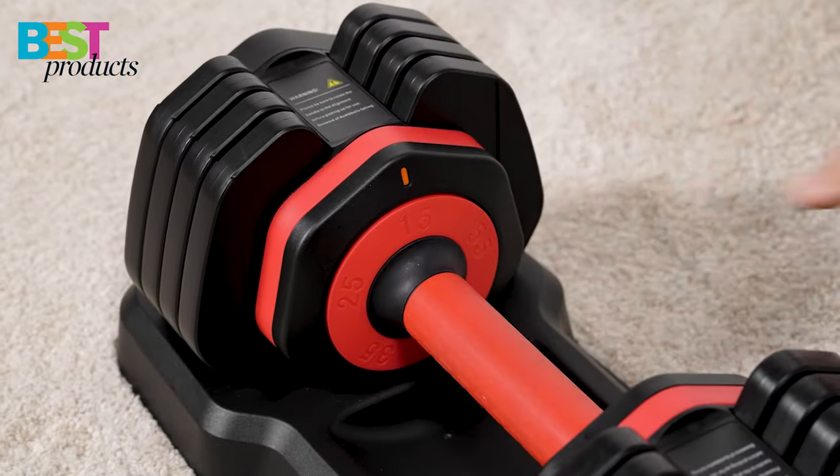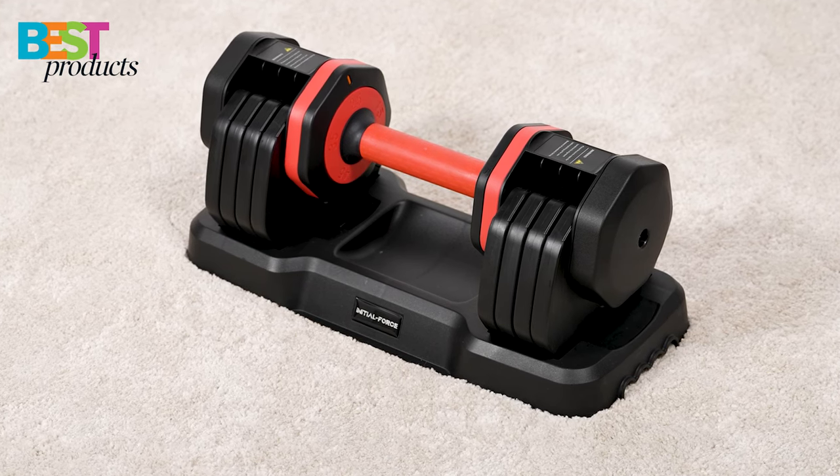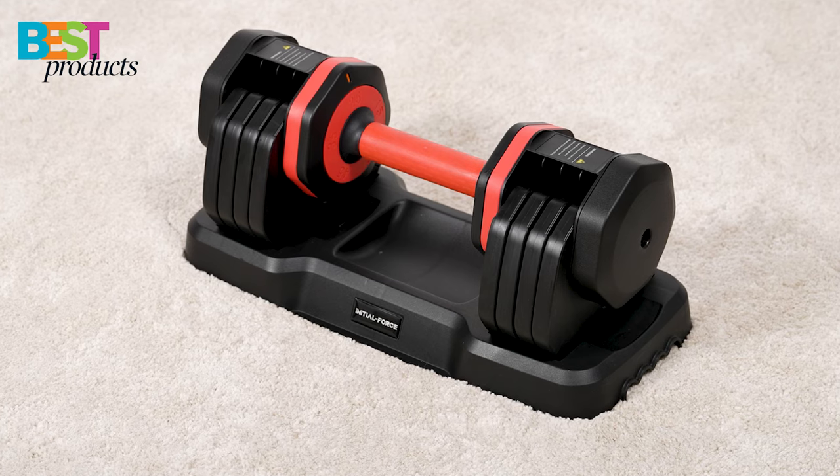In addition to being adjustable, this dumbbell is also designed to be comfortable and easy on the wrist, thanks to its ergonomic design. You're sure to have a good time using these weights no matter what type of workout you're doing.